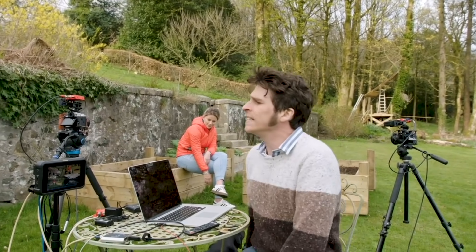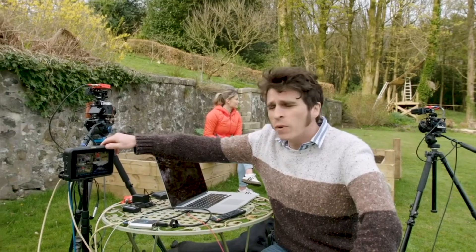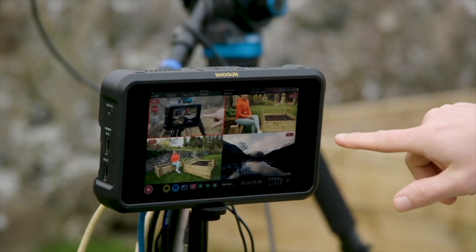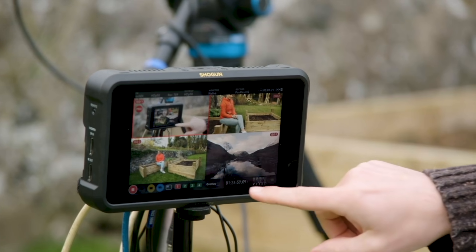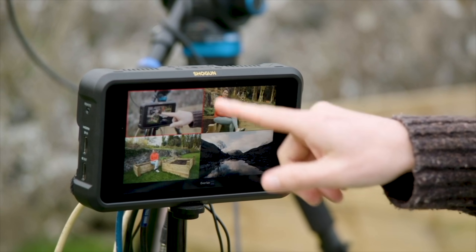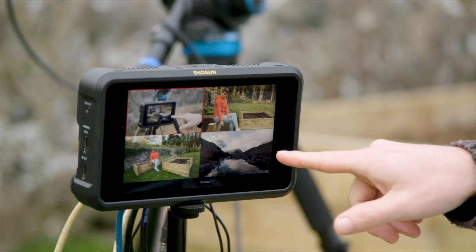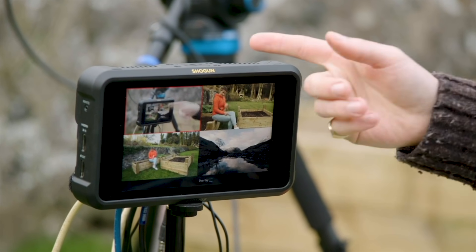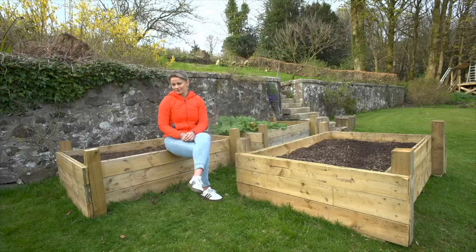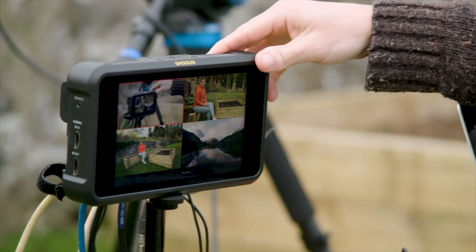We can show you the monitor — all the signals are coming in here. I have it in the four-switch view so I have four different feeds. I can see each feed — if I take off that overlay you can see them a bit clearer. This is camera feed one, the master, then camera one, camera two, and I'll come to this fourth feed later. It's as simple as you push the image you want and it cuts — nice and easy.